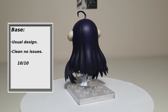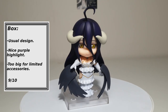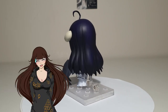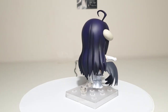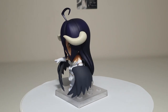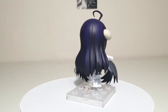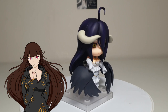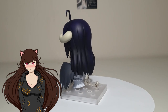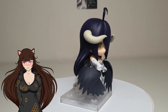Base: Usual Nendoroid base — clean, no issues. 10 out of 10. Box: Clean box design showing all posing options. Love the purple accent. The box does seem too big considering its limited amount of accessories, but we do all know that boxes did become smaller even with figures with more accessories as they progressed. I will give that a 9 out of 10. I thought it would be so cute to have on the back of a Nendoroid box a cute little chibi comic or something — not necessarily that important, but I think it would just be an absolutely adorable idea.